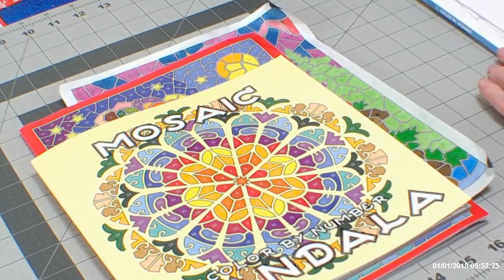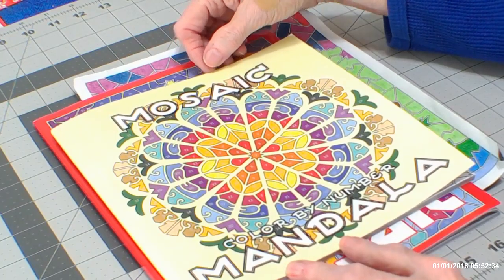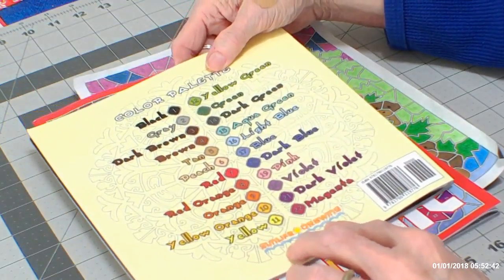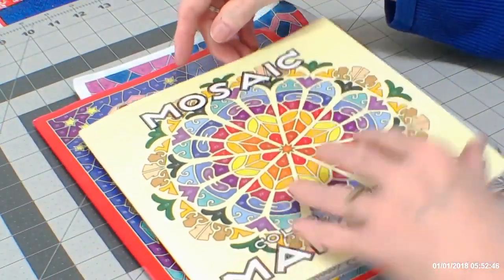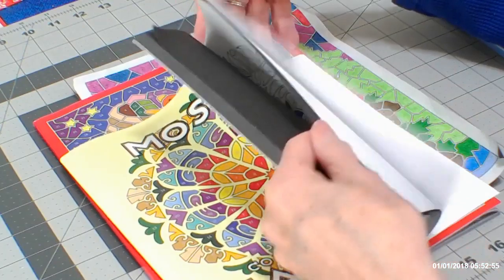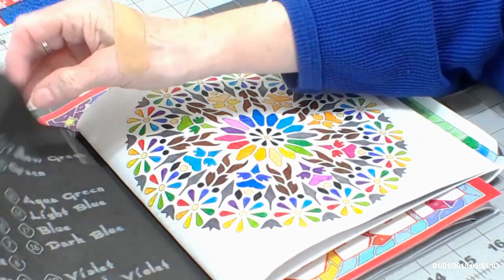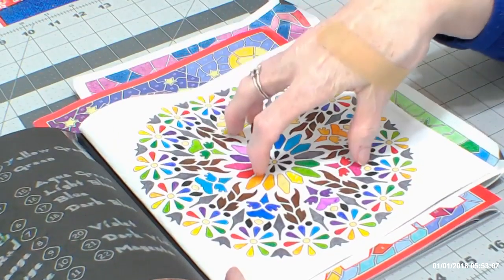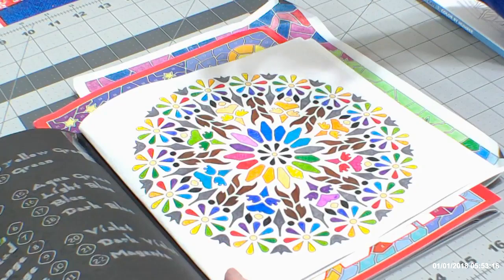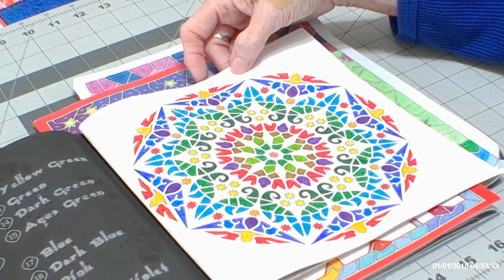I'm going to move on here because I want to talk a little bit today about my goals for 2019. This book is the most wonderful book — it is Mosaic Color by Number Mandala by Sun Life Drawing. I started in the back, thinking I'd do just one, and then I couldn't stop. I get stress relief because I don't have to think about shading or what colors — I'm just going by the color-by-number suggestions. It was so relaxing that I had to do a second one, then a third.